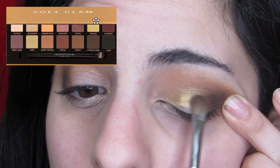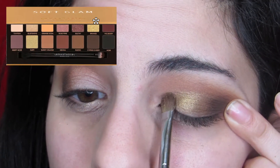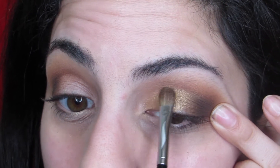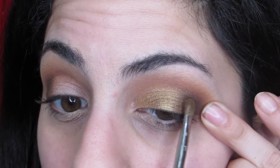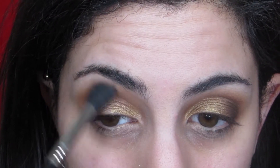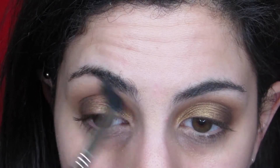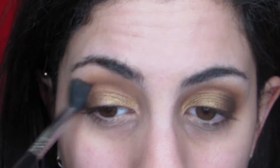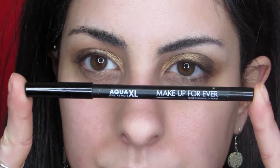The next color is the shade Bronze, and I do have my brush wet a little bit with some setting spray just to make that foiled effect and prevent fallout. Then just going back in with my original blending brush to make sure that everything is properly blended — this is something I always do so that we avoid any harsh lines.